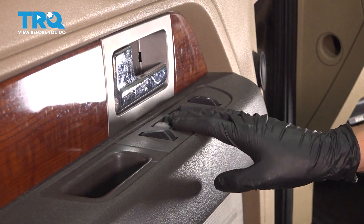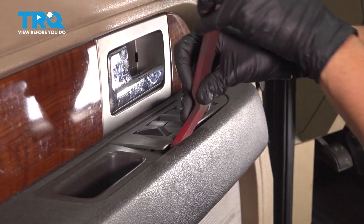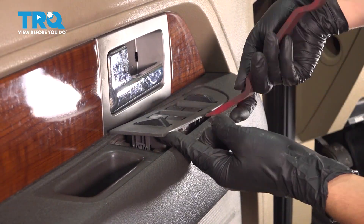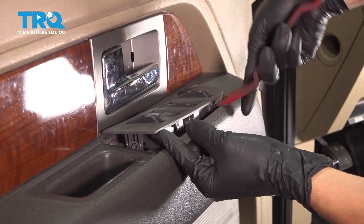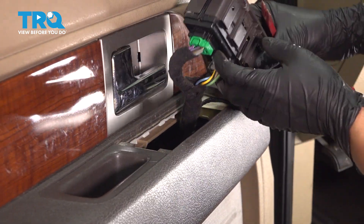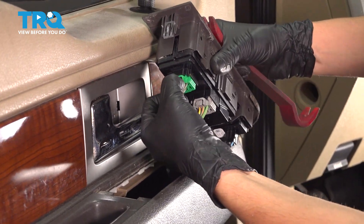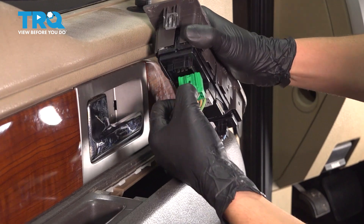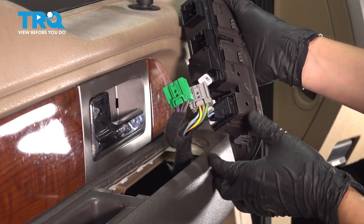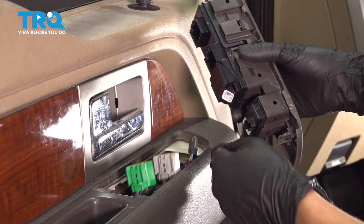Let's remove the master window switch. Use a trim tool, pry it up in the back here — be somewhat gentle, you don't want to break it — and work your way to the front. It should slide up and out. At which point you can flip it over. Once you have it out of there, you'll see three main harnesses. Start with this one at the back, unplug it, then this one in the middle, and this last one at the front for the lock switch. Set that aside.